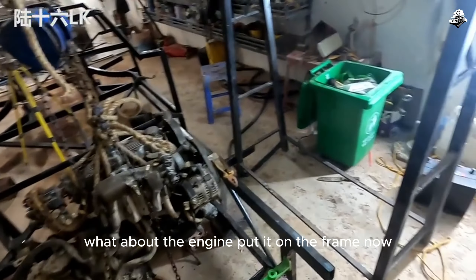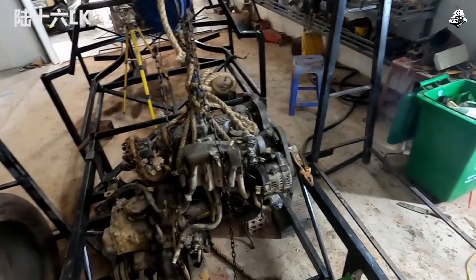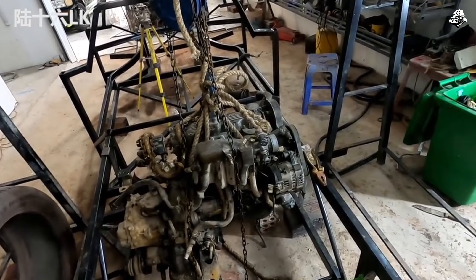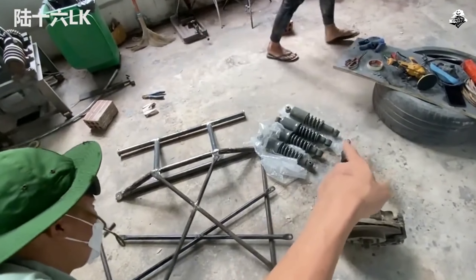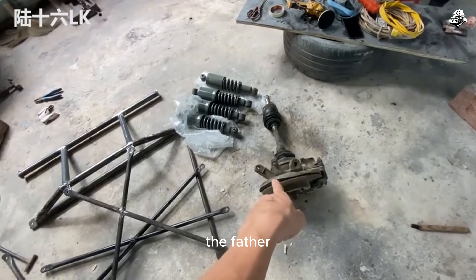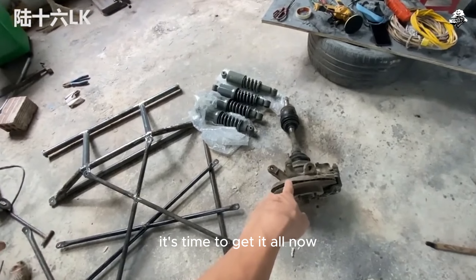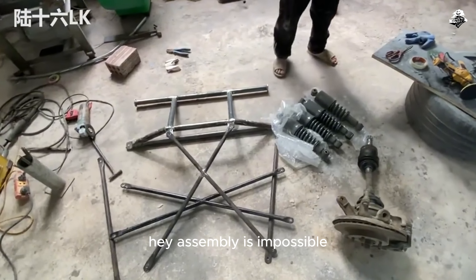What about the engine? Put it on the frame now. The frame is exactly like this — the rear engine is made like this. Is that engine still the same Toyota four-cylinder engine? The shock absorbers are back, and it's time to get the driveshaft in. Assembly is the next challenge.